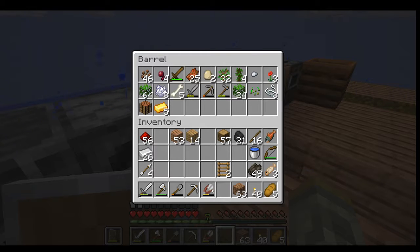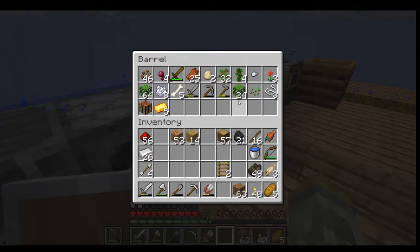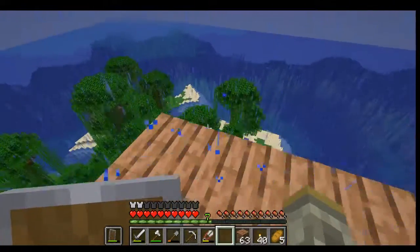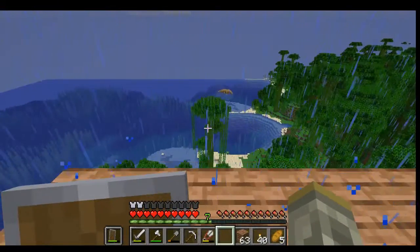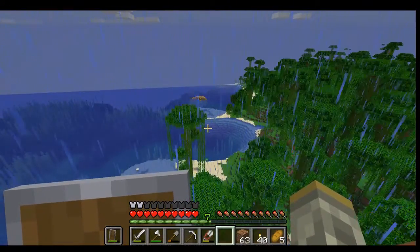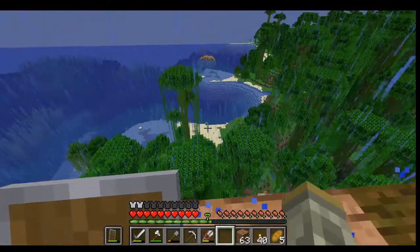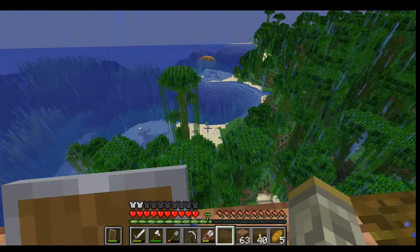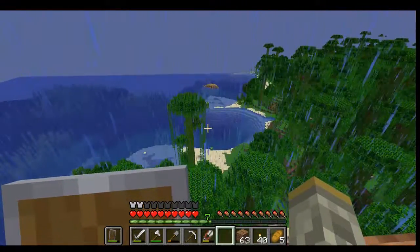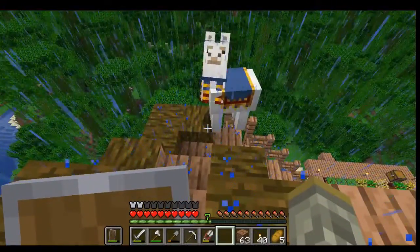In addition to getting some wooden stuff, I've also been gathering jungle leaves using my shears - I did a little bit of work off camera. I need to get more string, or at the very least we need to go exploring. We have all of this ocean out here, so I'm thinking of maybe creating a boat here soon. We've got a weird little interesting island over there, and there's a turtle down there - see that green thing? That's a turtle.